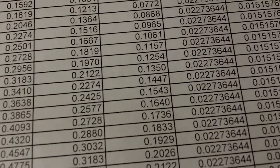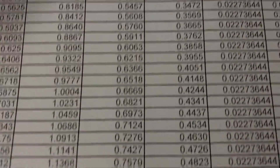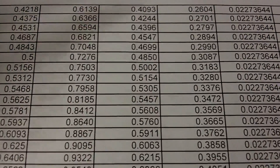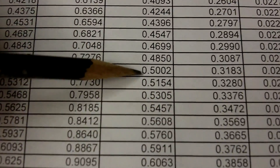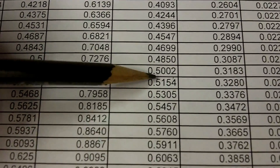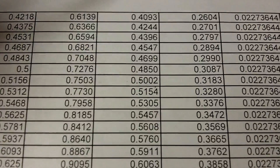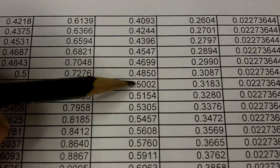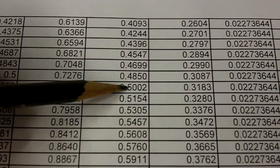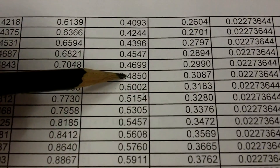To give an example — let's say we're doing a 21 pitch knurl and our stock is at half inch. We'd go down the 21 pitch column, and the closest number to half inch is 0.5002. If our stock is a little above that, we can turn it down and hit that mark, then knurl it. If it's at 0.49, just below it, we would reduce the diameter and target 0.4850 on the 21 pitch knurl.